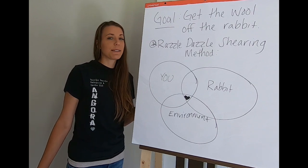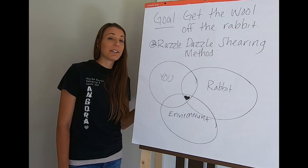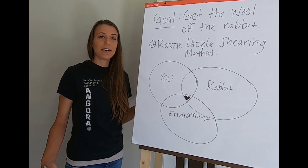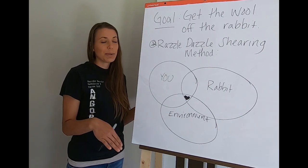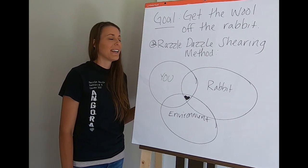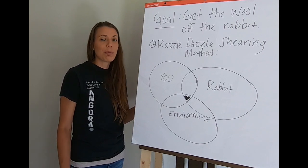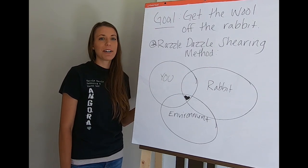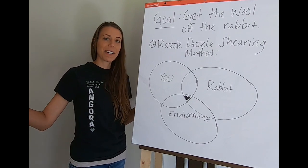Shearing your rabbit doesn't have to be difficult, time consuming, or stressful. That's the goal of using this method — to make it better for you and your rabbit, and to use the best practices of Angora rabbit shearing so that you can remain friends with your rabbit and they can still be your little fiber friend. Thanks for watching.